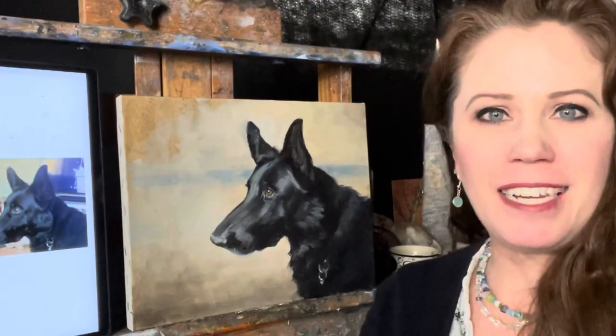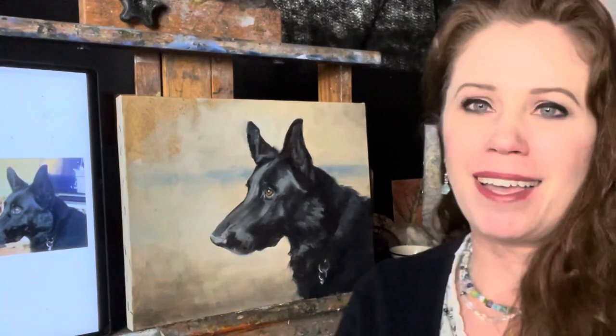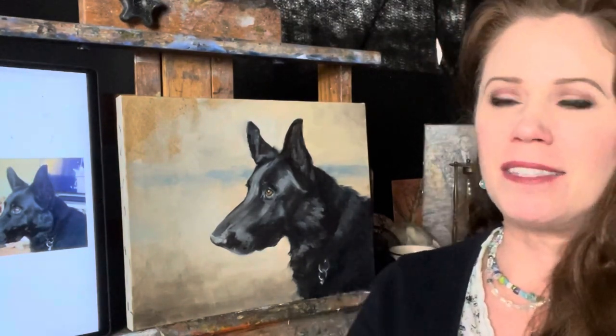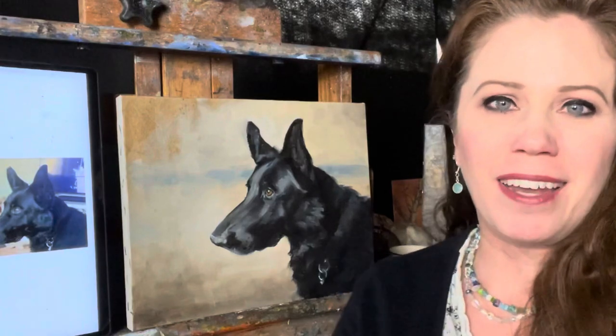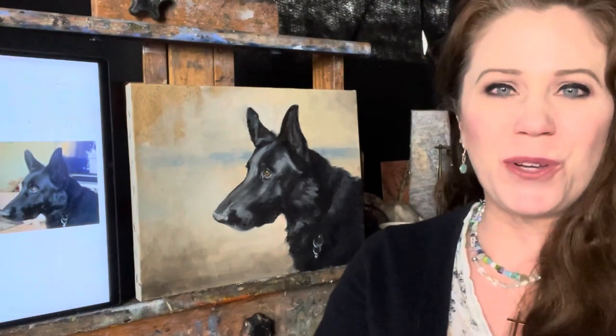Welcome to my YouTube channel. I am Jessica Henry-Gray and I'm excited to have you back this week. This week I'm going to demonstrate painting this beautiful black German Shepherd. His name is Bear and he is on the Minneapolis Police Department as a canine dog. He actually belongs to my brother-in-law, so I'm honored to paint him today and I hope that you join along.